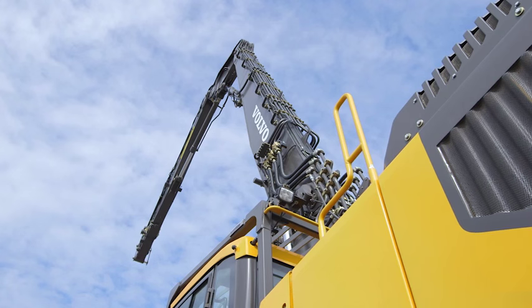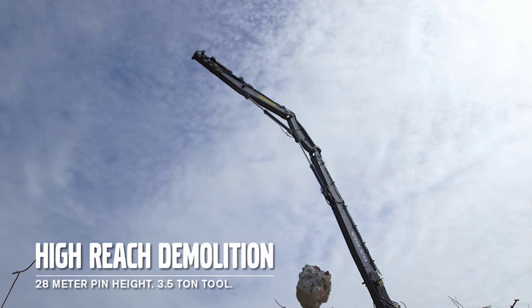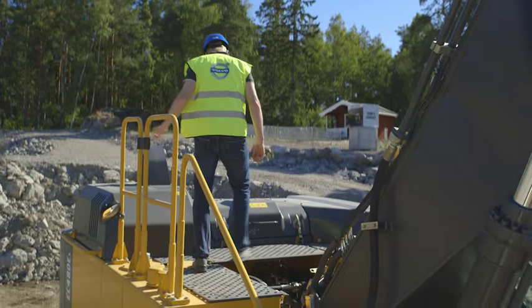The EC480E is also available as a high reach demolition machine with a pin height of 28 metres. This is ideal for multi storey top down demolition. Punched steel plates and handrails are fitted to provide additional safety when the operator needs to climb onto the machine.